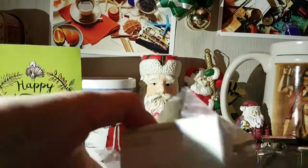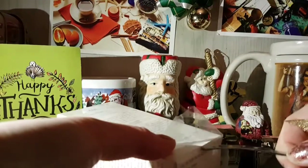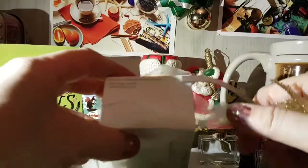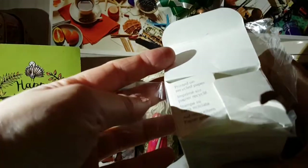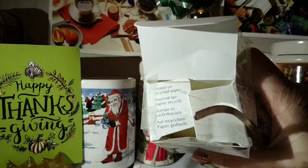See if I can pry this open. Here we go. And that's the top of the box — printed on recycled paper. I'm just going to put it that way so you can see it a little bit better in the lighting.